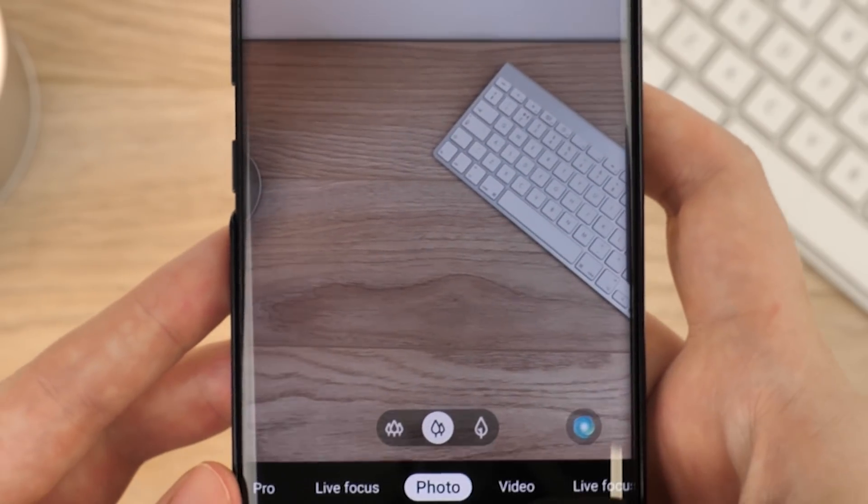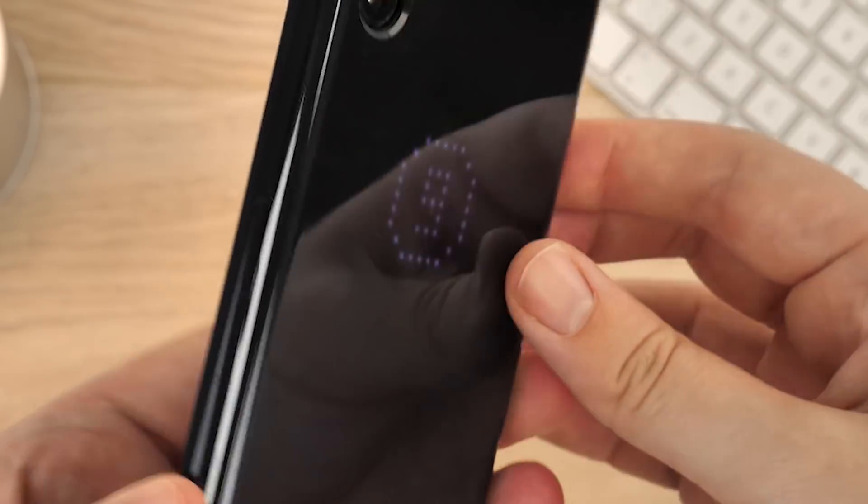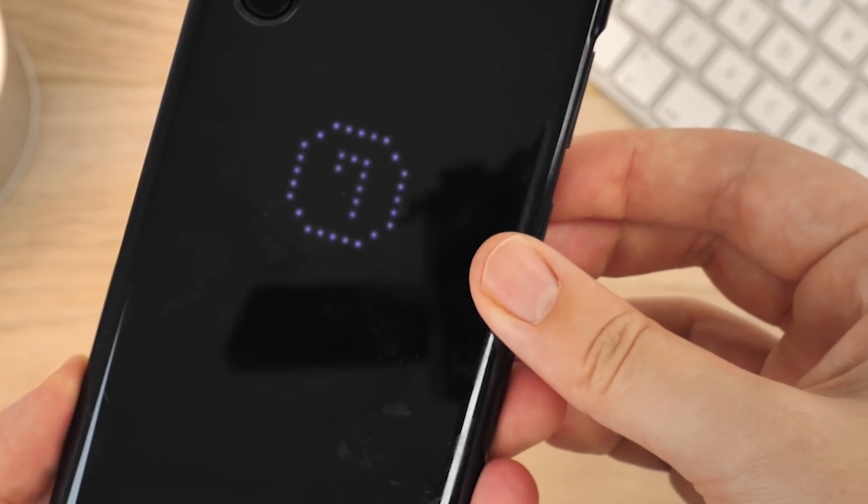it also features a countdown when taking pictures. Just simply prop up your Note 10 Plus, start the timer and get into position for the perfect snap.